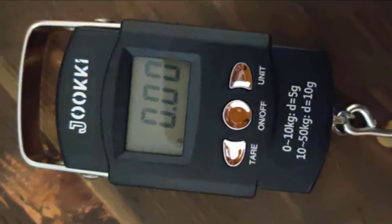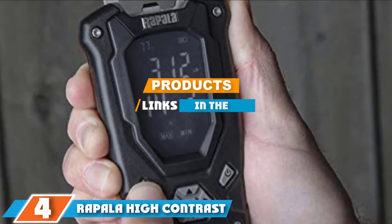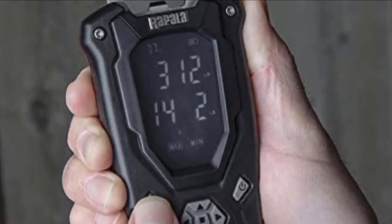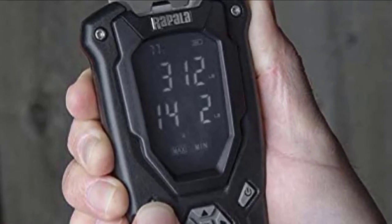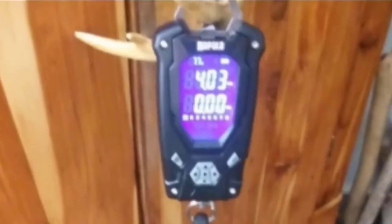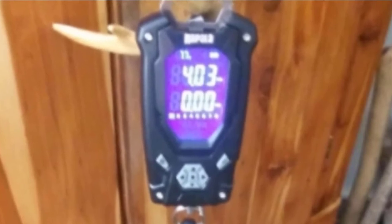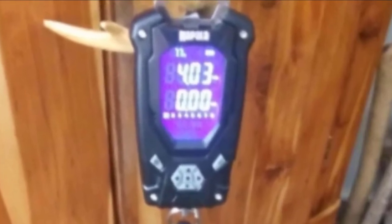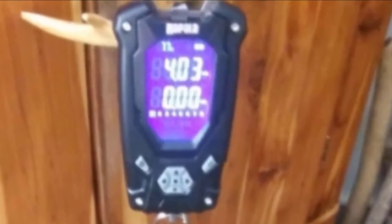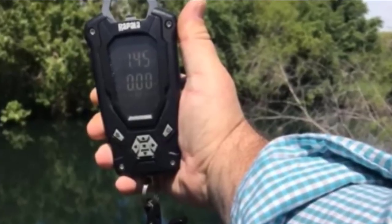The number four position is dominated by the Repeller High Contrast Digital Fish Scale. If you have difficulty navigating complicated menus, opt for the Repeller, as it comes with a familiar and intuitive navigation menu. Repeller has a 50-pound weight capacity, ideal for medium-sized catches. The reverse image LCD illuminated screen allows you to read results even under bright sunlight, with quick references for minimum, maximum, and total weight.